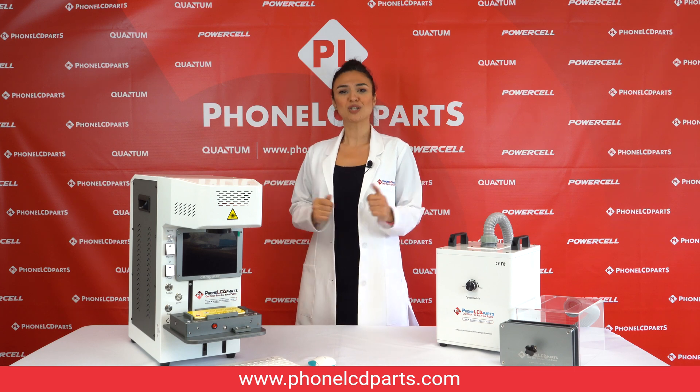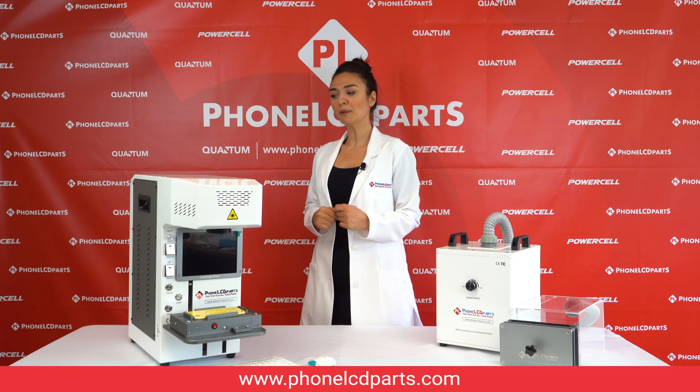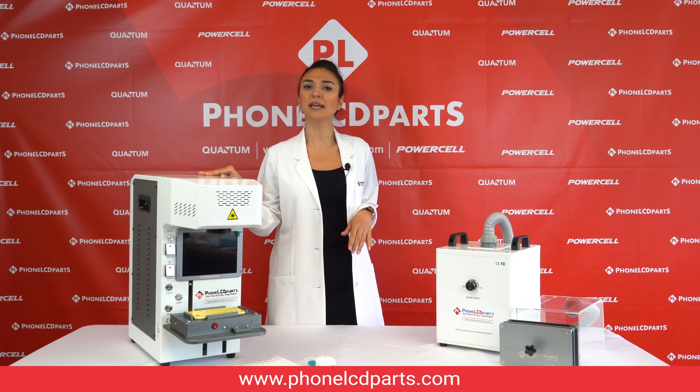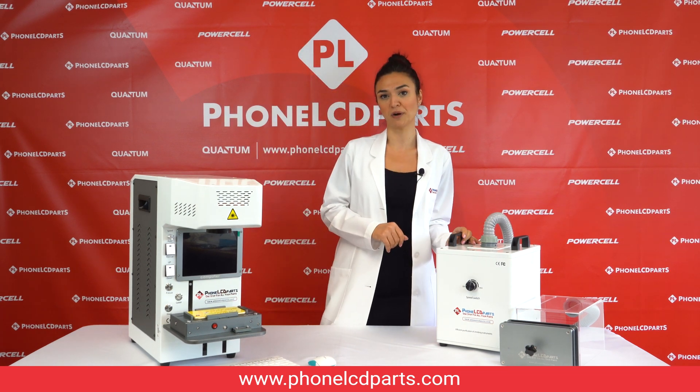Hello everyone, welcome to our channel for LCD parts. Today I'm going to introduce our laser machine called TBK958B and also the TBK air purifier.